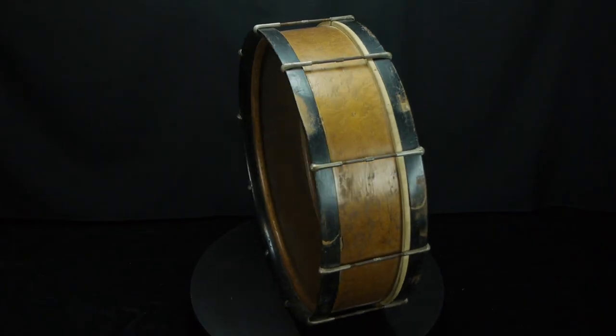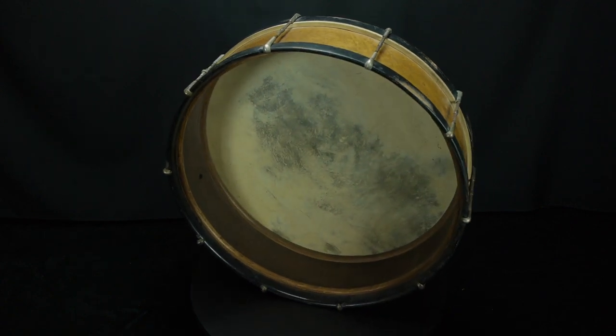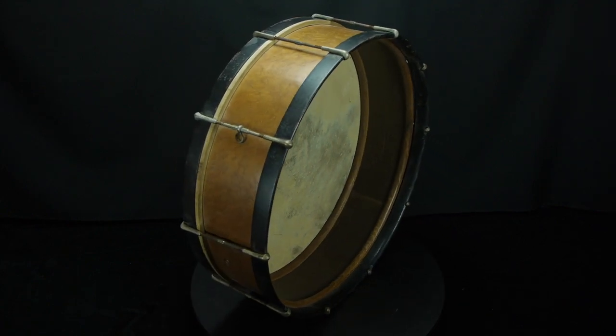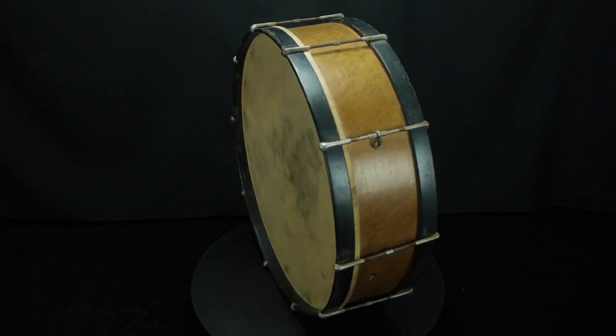For this restoration I only needed a few parts — a simple calfskin head mounted on a flesh hoop. The flesh hoop didn't come with the drum when I purchased it, so I had to have one custom made to the 25 and 5/8 inch diameter because the drum was slightly out of round. I had a custom drum head manufacturer prepare a flesh hoop as well as a calfskin head mounted on that custom flesh hoop.